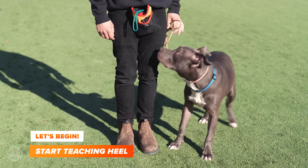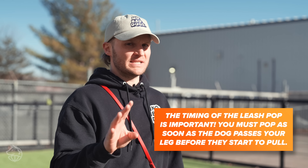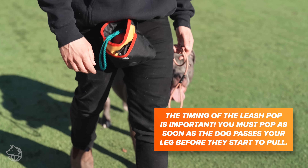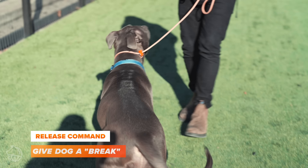He's not pulling as hard as he was — that's for sure. But he walked past me a little bit, so pop. It's kind of like a fish hitting the string — you're going to feel this tug, tug. You're not going to play tug of war with this dog's neck, mainly because it won't work. Onyx, heel — one, two, three, four — yes buddy, good. Break.